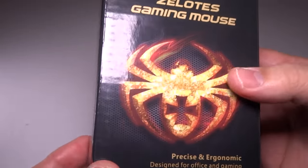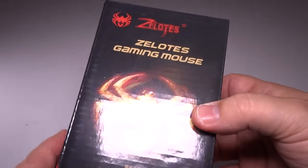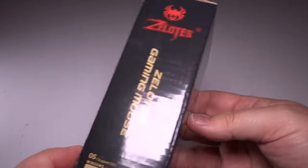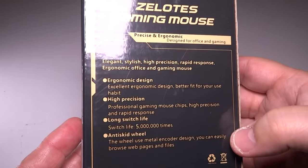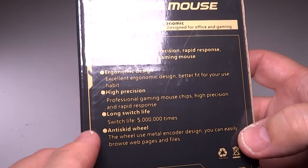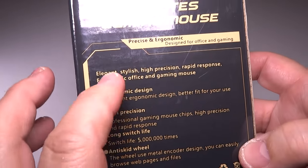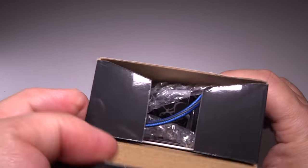Because sometimes first impressions can be deceiving if it just looks sharp but it's not functional. The box itself is usual — Zealots have a nice quality box. It is kind of a generic Zealots box, so there's no picture of the mouse, nothing really too special about it. It talks about generic things in the back, like high precision, long switch life — these are things that could apply to any other mice. So let's go ahead and open the box here and see what we have inside.